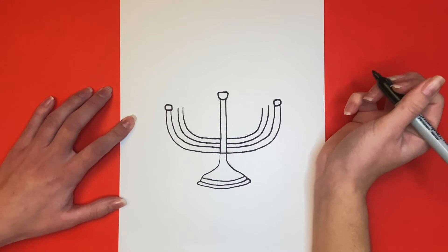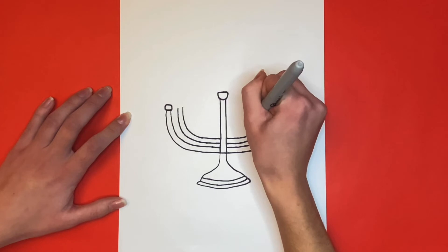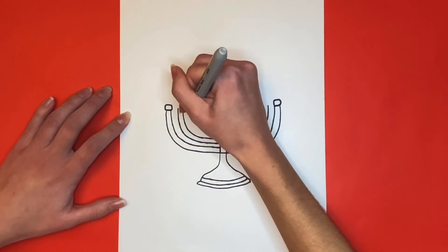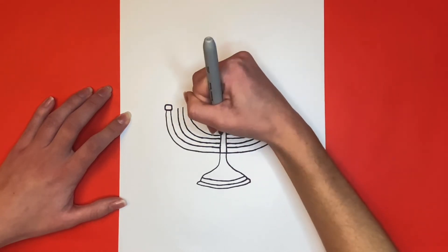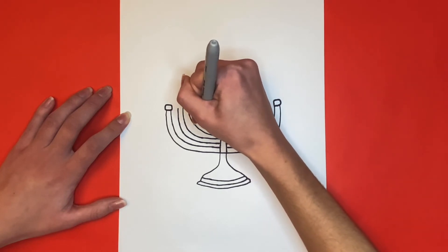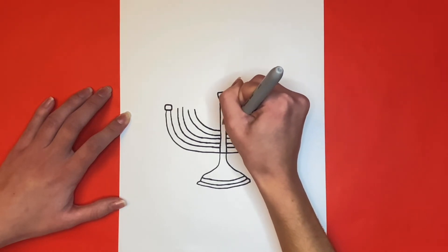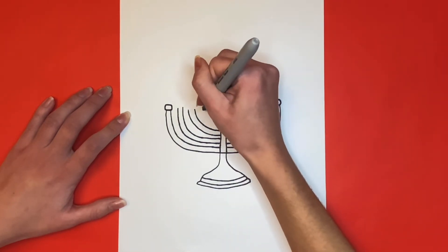Now we are going to draw the next pair. Looking awesome, now we just have to draw one more pair of U-like shapes.